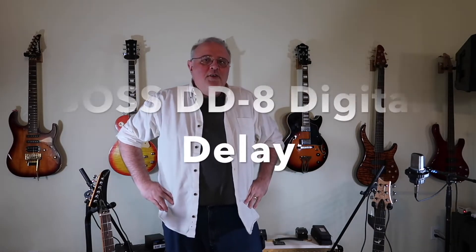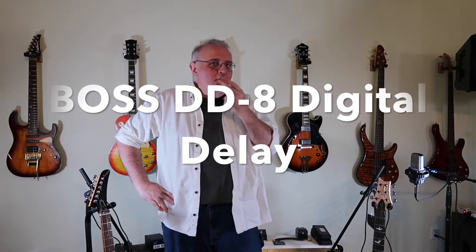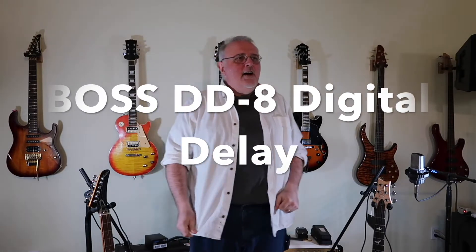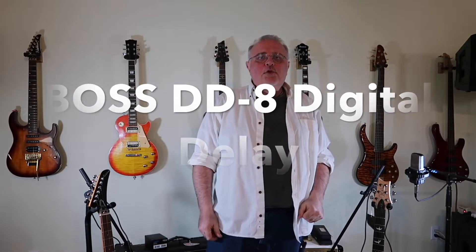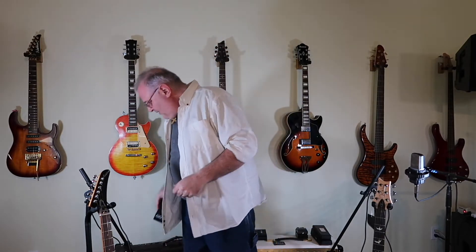Hello everybody, Paul David here again. It's been a while since I made a video but I've got three for you. I'm going to do some reviews on some products I just purchased: an AKG microphone, a Guild guitar, and we're going to start out with this one right here — the Boss DD-8 Digital Delay.